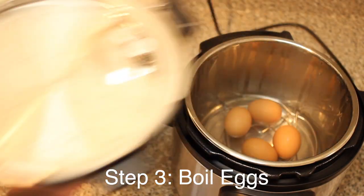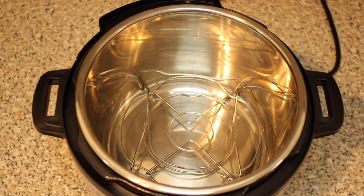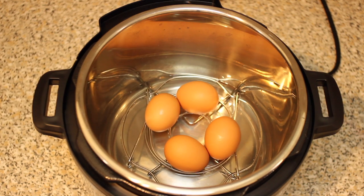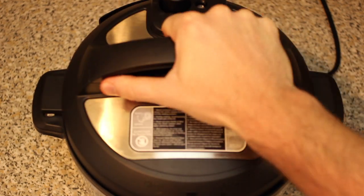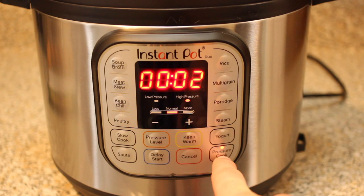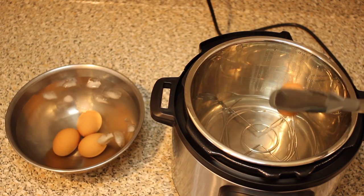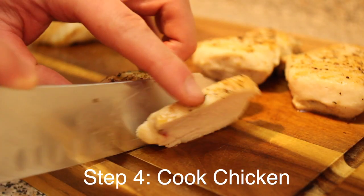Next we're going to boil our eggs — we've done an entire video on this but we'll go over it quickly. Place the steaming basket in the bottom of the Instant Pot and add two cups of water. We're making a medium boiled egg, not a hard boiled egg. Place your eggs on top of the steaming basket, put the cover on, and cook on high pressure for two minutes. Once two minutes is up, wait a total of five minutes, then release the pressure manually and place your eggs in a bowl of cold water to cool. Then peel and set aside.